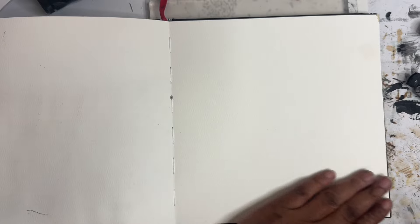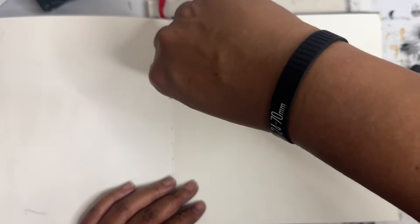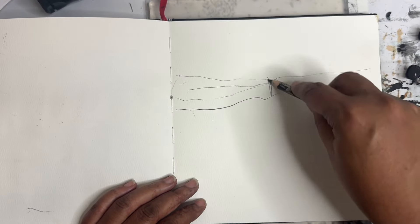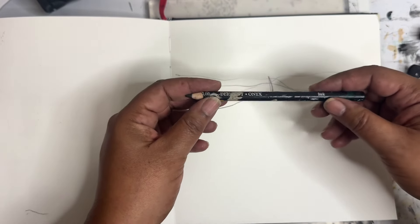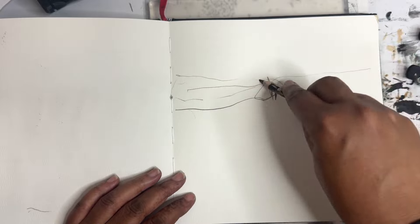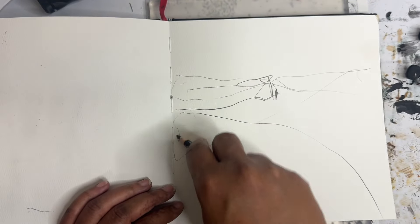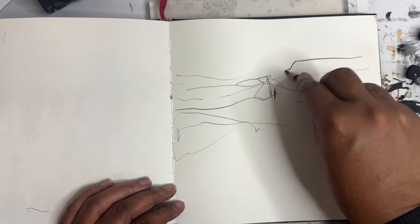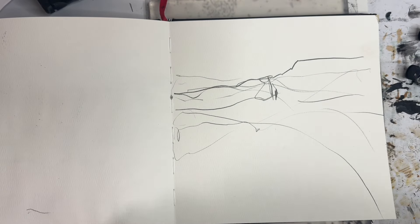Hey everyone, Trina here, back with another mixed-media video. Today I thought we'd play in my square sketchbook. I'm just going to get started here with some lines. This is the DeWent Onyx pencil, and it's really dark and fabulous. I'm just going to make some lines to kind of make the page a little less intimidating. Then we're going to do some jelly printing and probably a little collage.